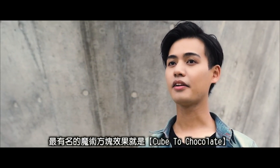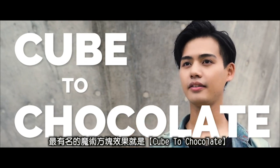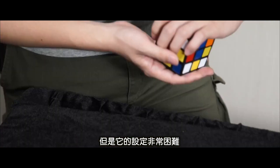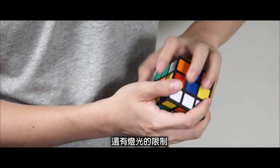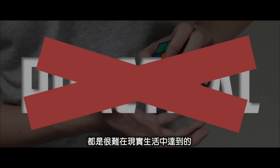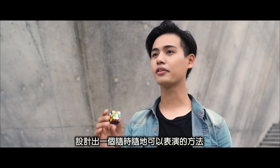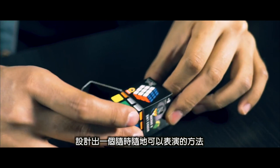If you go on the internet, the most popular Rubik's Cube effect is cube to chocolate. Many people try to do it, but the setup is difficult, the lighting is controlled — it's just very hard to do in real working situations. My goal is to turn this dream effect into a real world, anytime, anywhere effect.